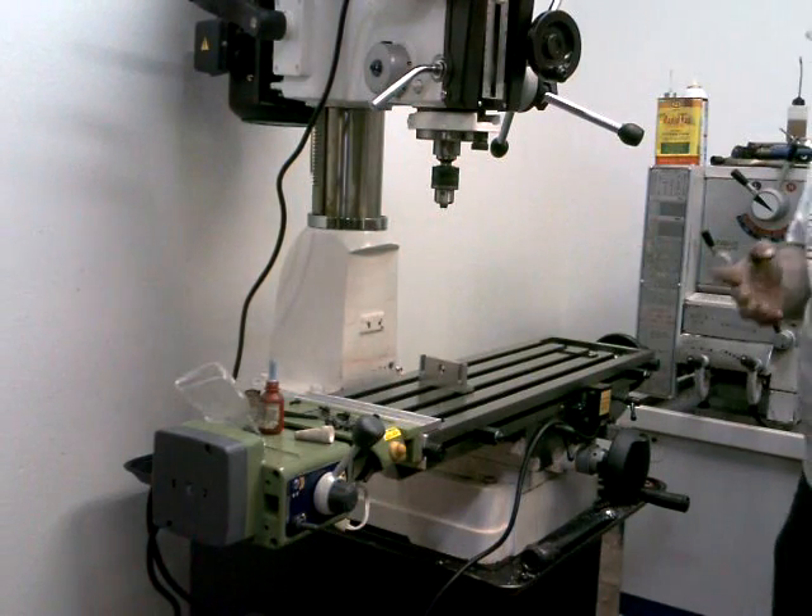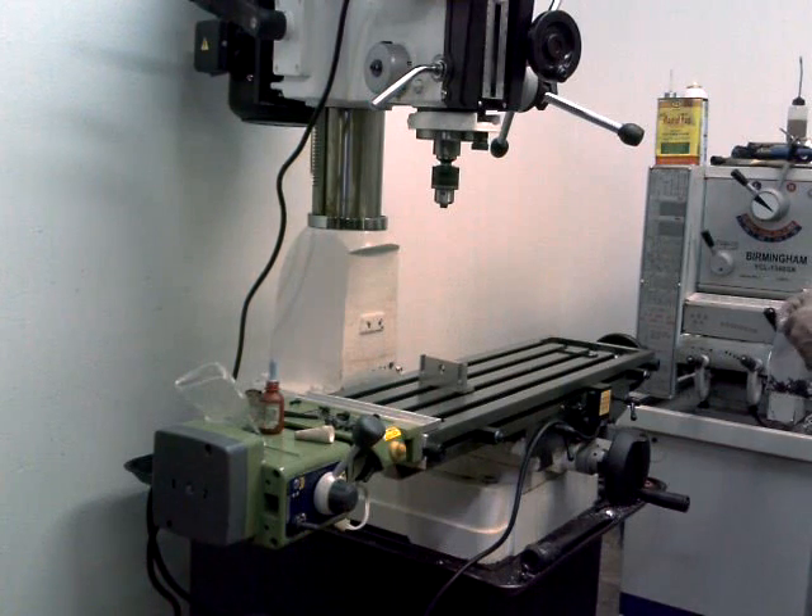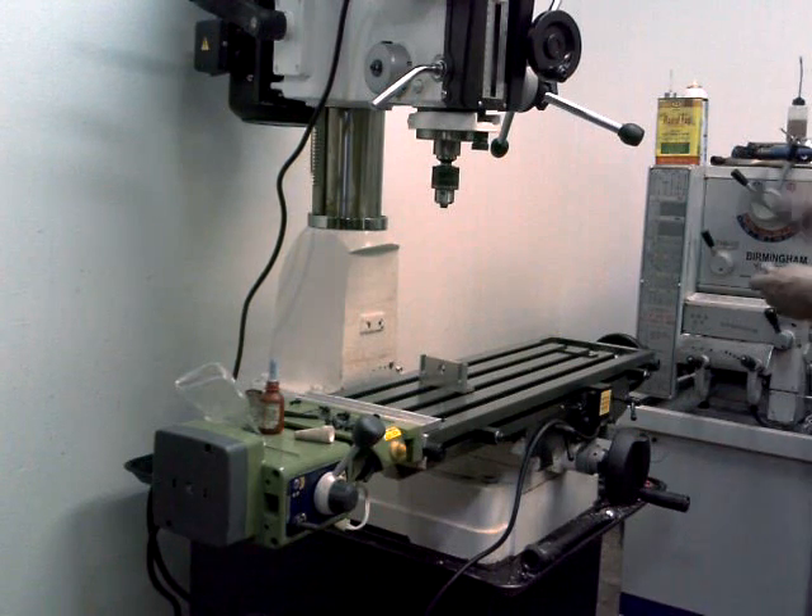Now one thing that I'm going to do — this package came with some shims. When I mounted that rail on here, the first time I mounted it without any shims. But now I'm going to use just a couple of real thin ones, and I will explain why here in just a second.